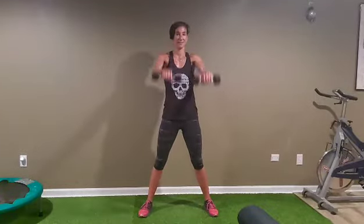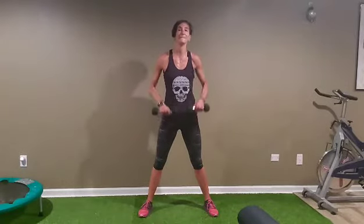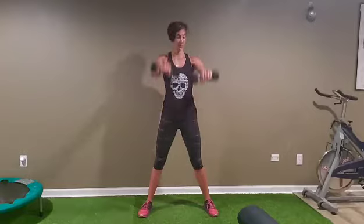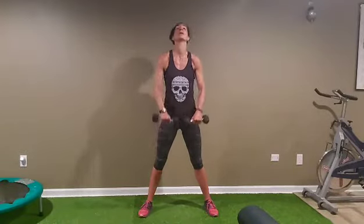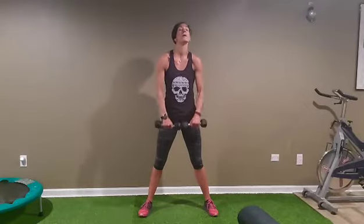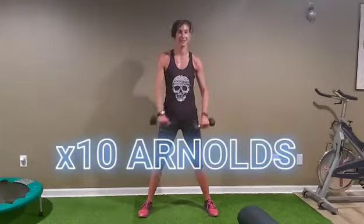Ready? Let's go. One, two, three — we're going to go to ten. Four, five, six, seven, eight, nine.